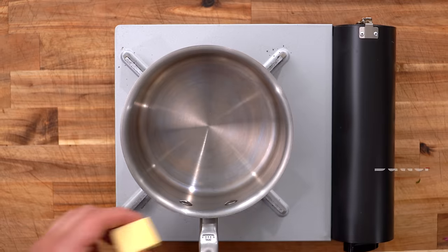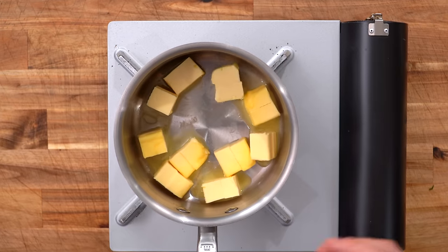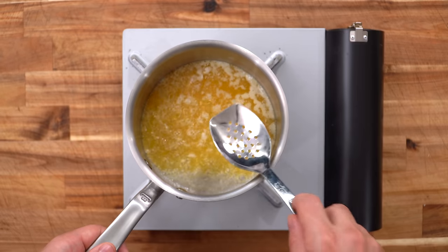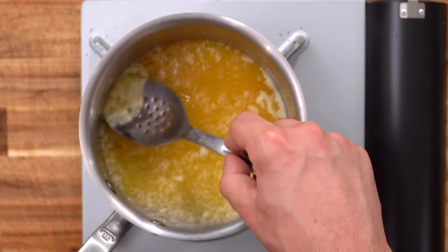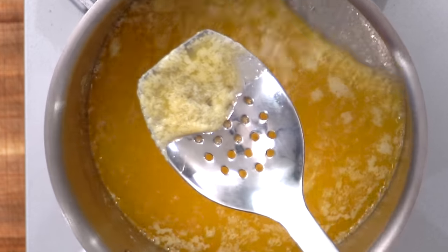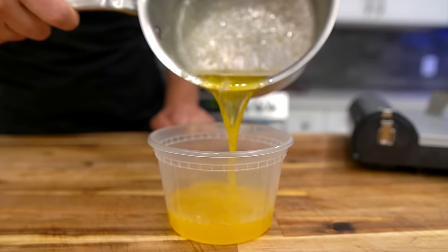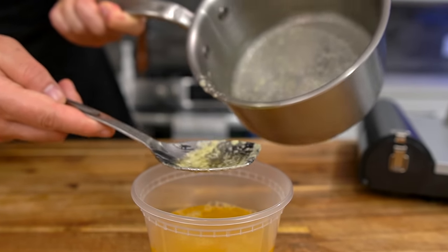The ninth tip is using clarified butter to toast your bun — it's the premier method. Add cold unsalted butter to a pot over low heat; all we're doing is removing the cream from the butter-making process. After a few minutes the cream rises to the top — skim it off with a slotted spoon, then pour off the liquid gold. Try not to pour the cream residue at the bottom along with it. This gives you a high-heat cooking fat that is incredibly tasty.